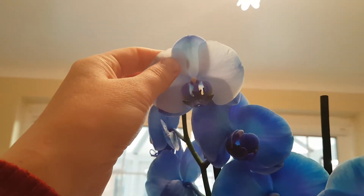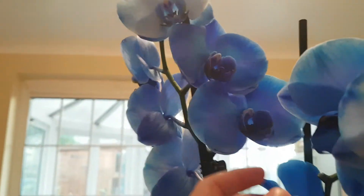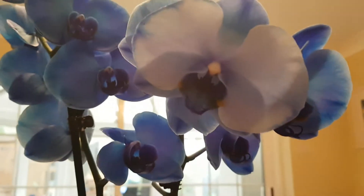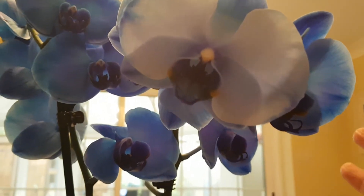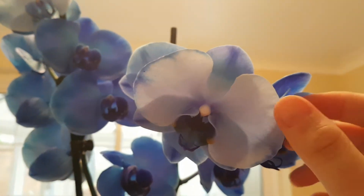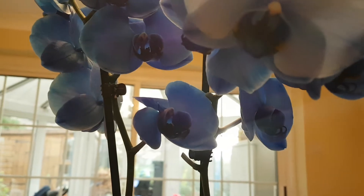It soaks up literally overnight and the plant makes its blooms blue. As you can see, the furthest bloom away is just a pale blue and then you get some real true blue ones. What will most probably happen when this orchid blooms again is it will bloom white — it won't bloom blue again. But you can basically do it yourselves if you really wanted to.